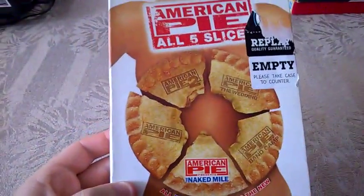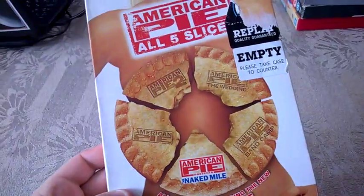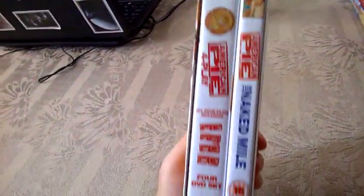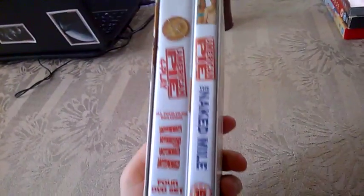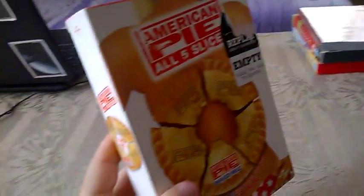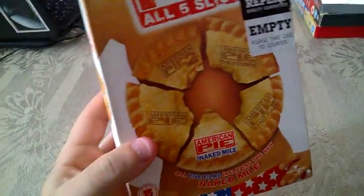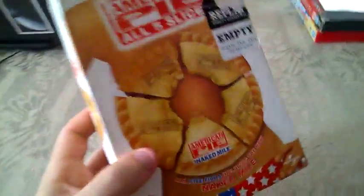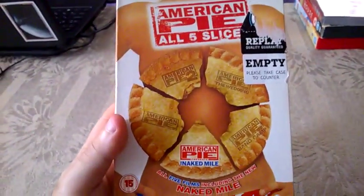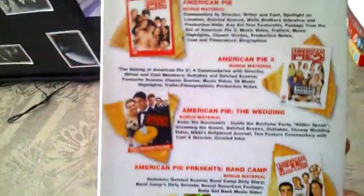This is the American Pie All Five Slices, which means the first five movies of American Pie. This is how the box looks — you have two plastic cases. The first one is for the first four movies and the fifth one is in a separate plastic case. As a box set it looks awesome. I'm pretty sure this box set is for UK only, not for USA.